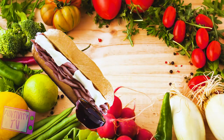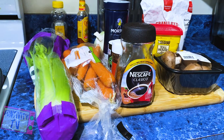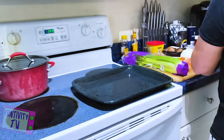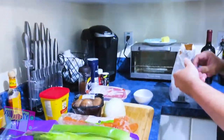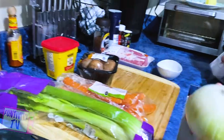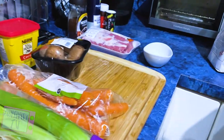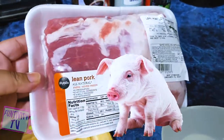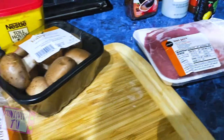Daddy's prepping all this stuff right now — he's making the rub for the meat. This is all for the au jus sauce. Our pork — he couldn't find a pork quite as big. We didn't find any big pork; we got some little pork. This is all they had at Publix, I think because of the pandemic — they're still low on meat.